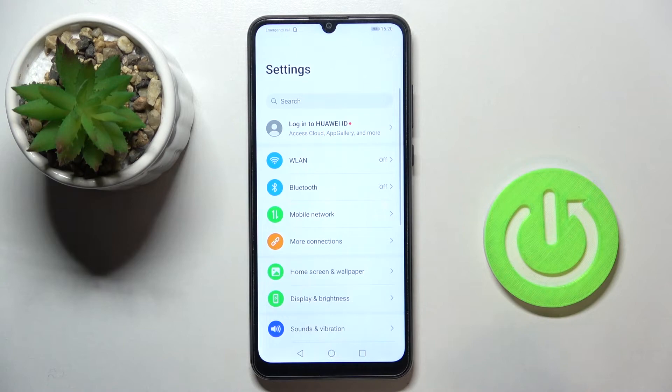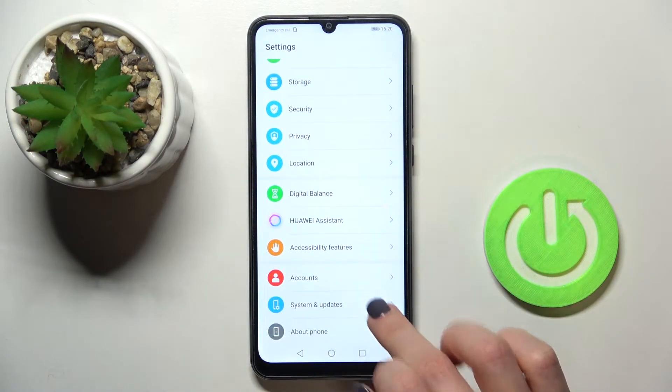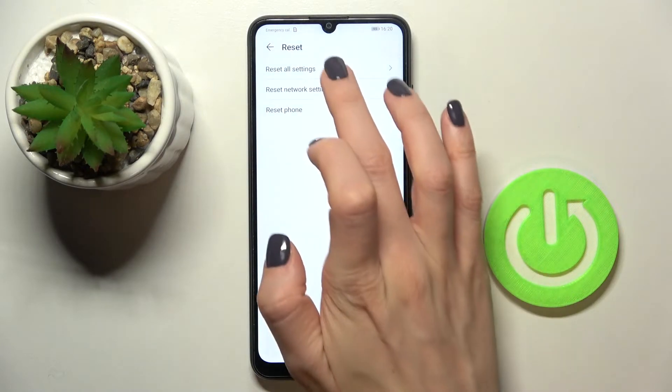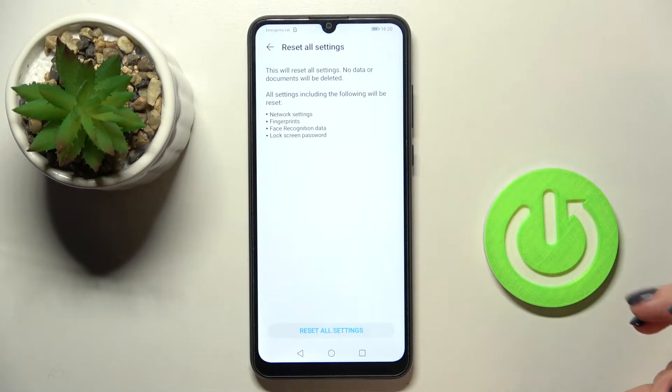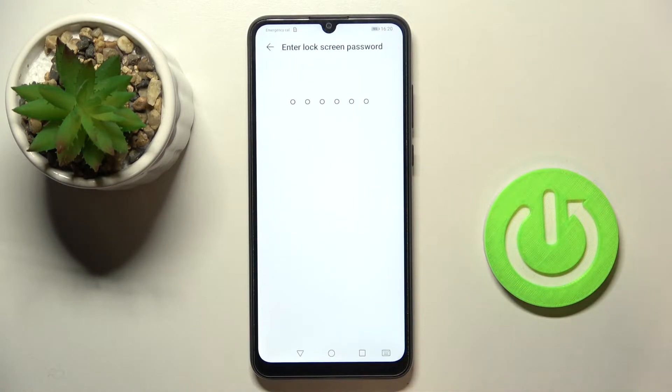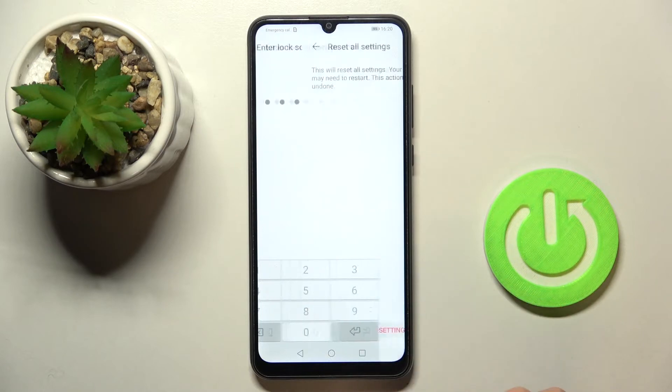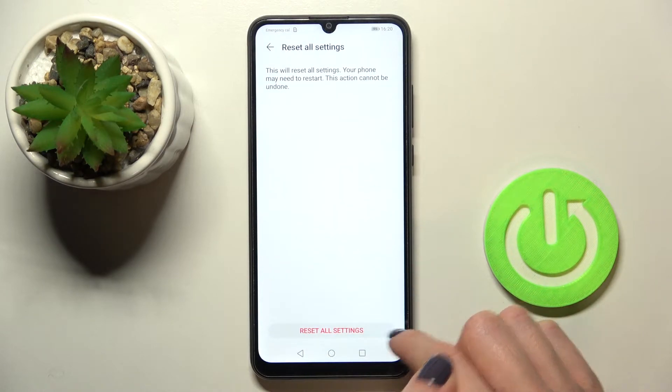First of all, just open the Settings, then find and select System and Updates and reach Reset Options. Now click on Reset All Settings. If you truly want to remove all settings including those for network, fingerprint, Face ID, or lock screen password, just tap on Reset All Settings. Now provide your password and confirm it by tapping on this red tab.